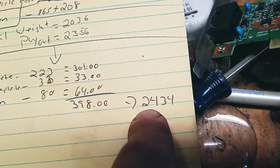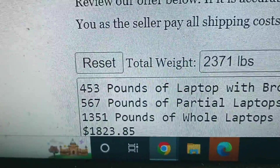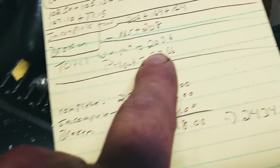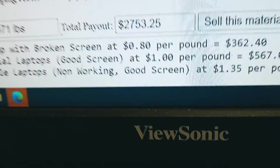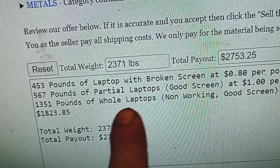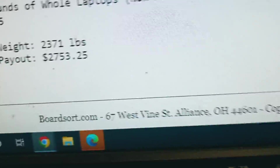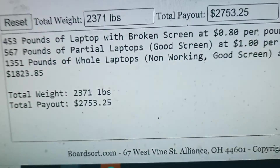The 80 pounds of broken ones came to $64, so $398 more dollars. That brought my total weight — sorry, the total payout for all the laptops — to $2,434. Right now I'm sitting on 2,371 pounds, and the total between all categories is $2,753. Looking at it broken down: laptop broken screen, partial good screen, whole good screen. Just the good screen alone was 1,351 pounds at $1,800.